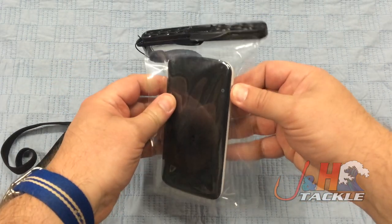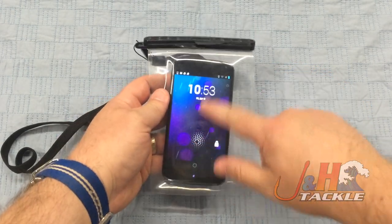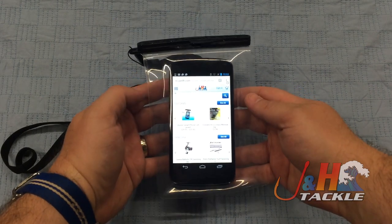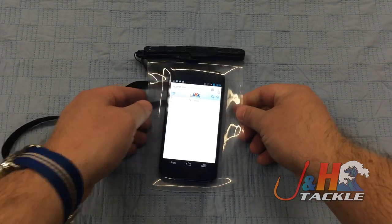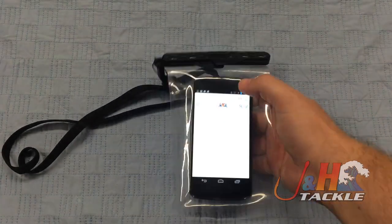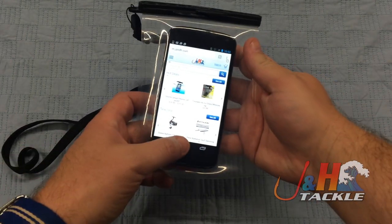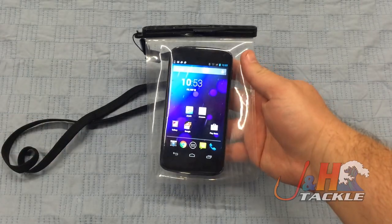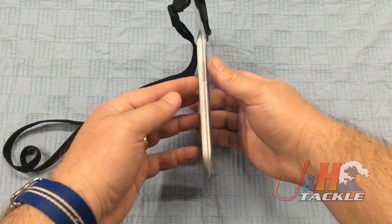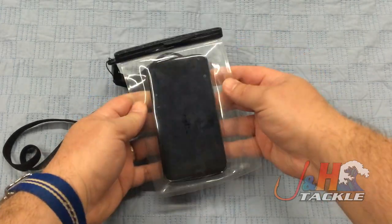You can actually use the phone in the bag. You want to surf the J&H website, you want to buy one of these, you could totally do that right while your phone's in the bag. All the buttons work, you can use anything — you can use Wi-Fi and Bluetooth through there. It's just a really cool accessory.